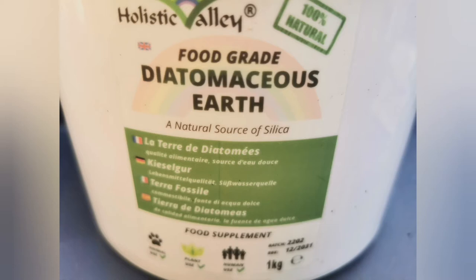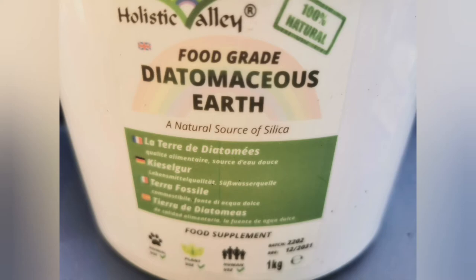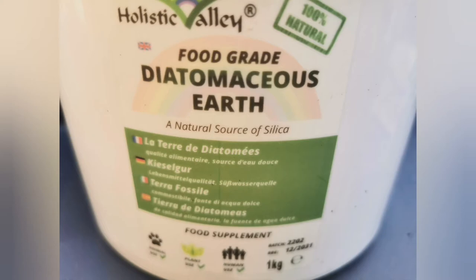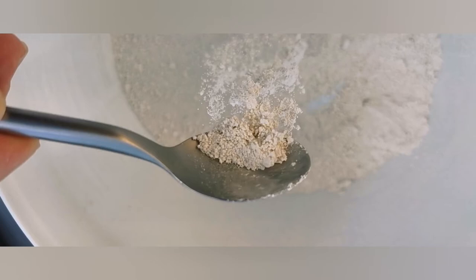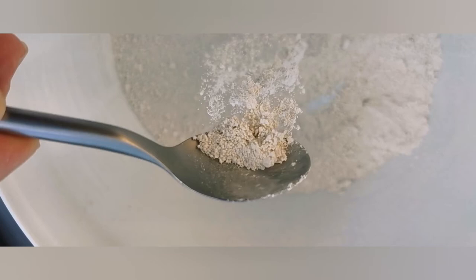It's safe for pets and people otherwise. You can use it as a protective covering against thrips, mites, aphids, even slugs and snails apparently, as well as mealybugs. Remember that it's only effective when dry, so I don't recommend using it as part of your potting mix because when you water the plants its efficiency will be diminished. There are two ways to use it: the first is to dust it onto the plant to kill any existing pests on the leaves or on the body of a cactus or succulent.